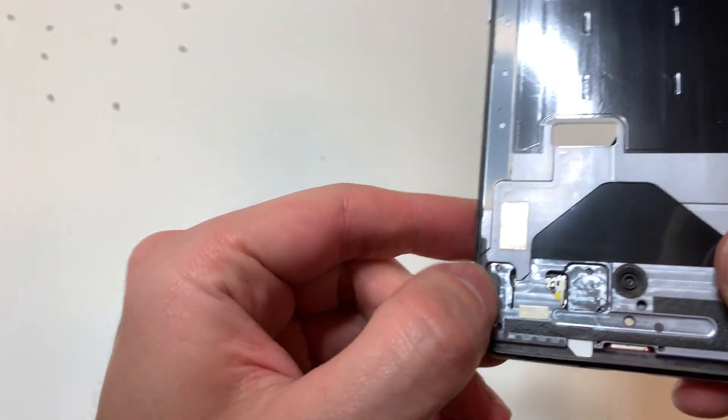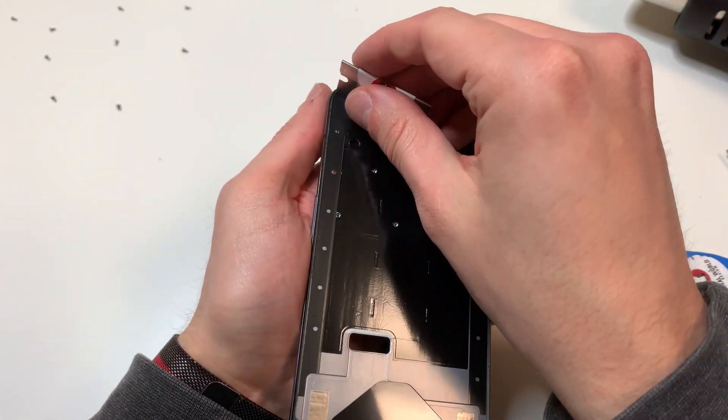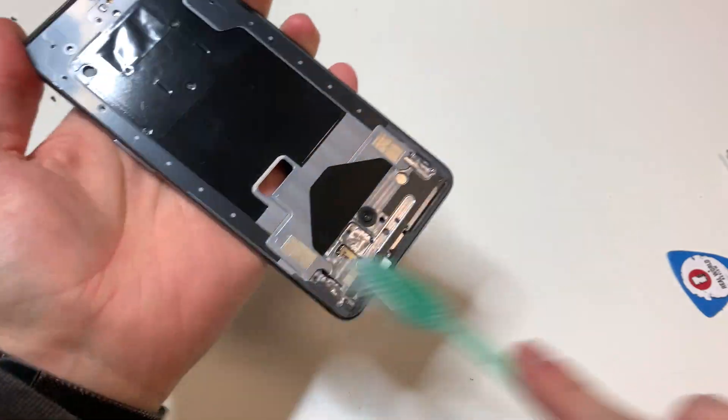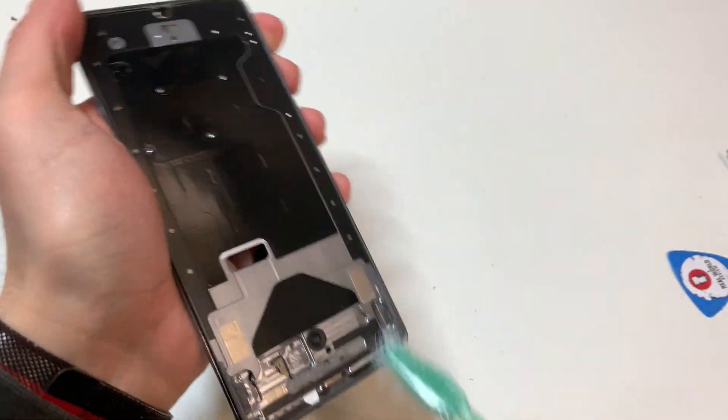Once we do that, we want to clean up all the adhesive that is around the edges — just get rid of all the glue. I did this off camera. Once everything looks nice, we can clean this up with a little brush.